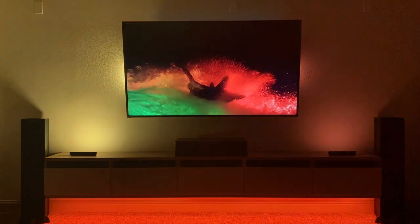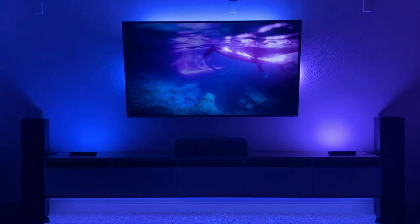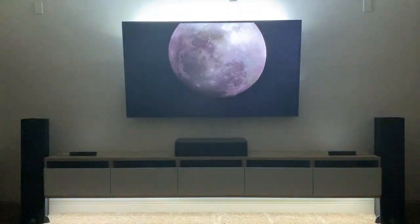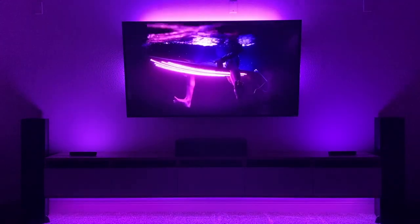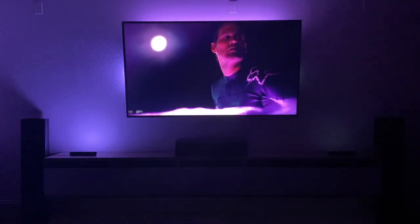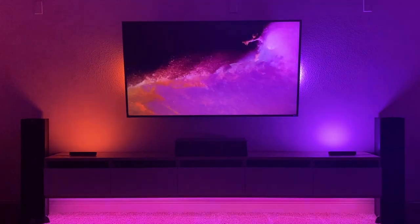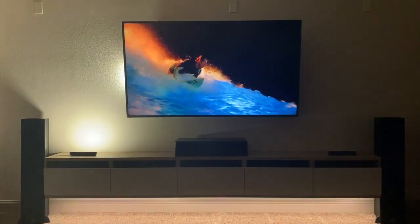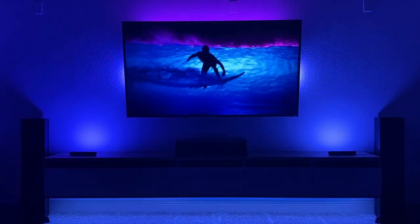My setup has a Dolby Lightstrip up top, a Play bar on the left, and a Play bar on the right. You can see the Play bars on that hovering cabinet — that's from Ikea, it's a Besta. And then I have another Lightstrip underneath the cabinet aiming down. This syncs really well, it looks fantastic. There are a bunch of different zones and it works well. I don't have any issues. This is on extreme, so it's going to sync very quickly — the color changes are aggressive. Let's just go another 30 seconds or so, and then we'll show what Dolby Vision looks like.